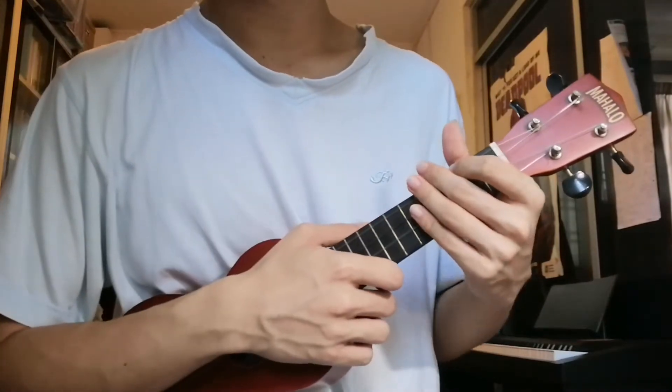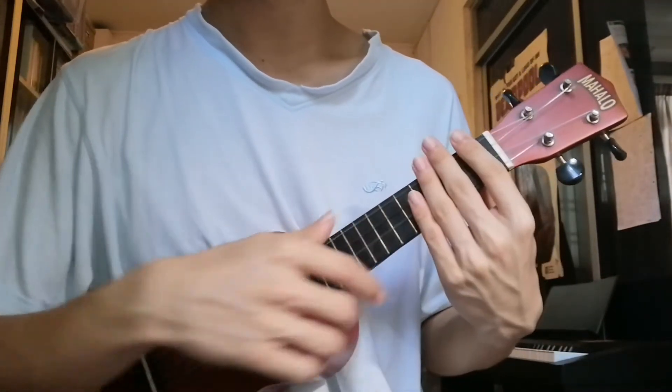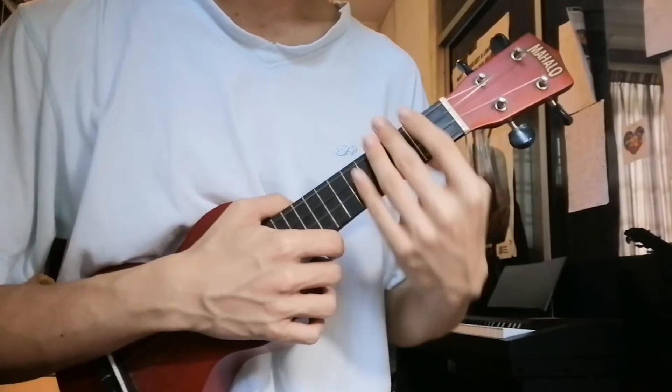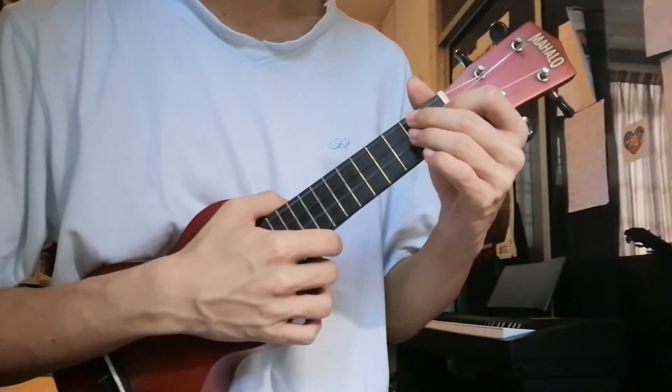So you use these chords for the intro, verse, and the chorus — 90% of the song. The only part of the song where we use different chords is the instrumental and the bridge. We also need 2 chords.